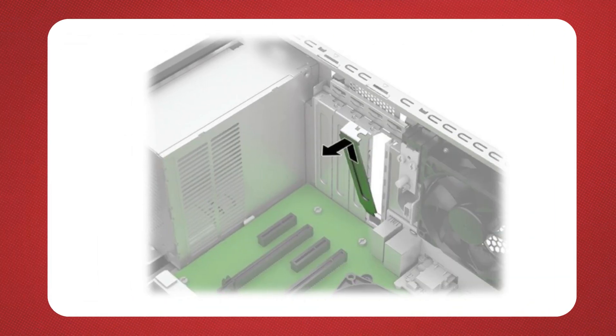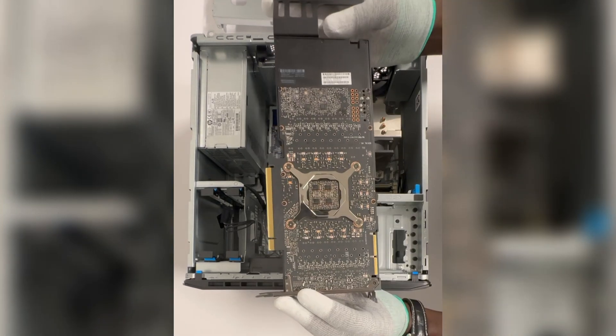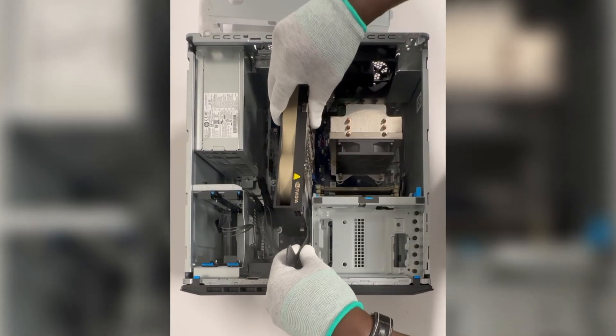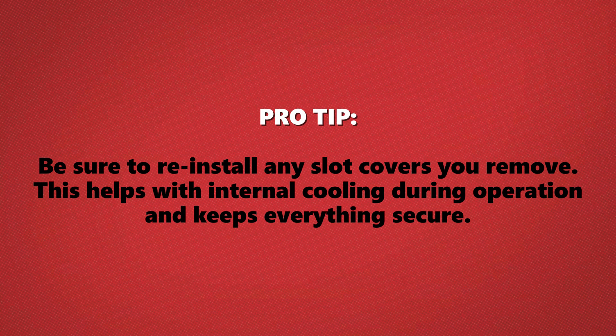Alright, let's get that new GPU installed. First, locate the correct PCIe X16 expansion slot on your system board. If you're installing the card into a vacant slot, you'll need to remove the appropriate expansion slot cover from the back of the chassis — simply pull it straight up and away from the inside of the case. Now, line up the connectors on your GPU with the PCIe slot on the motherboard and gently slide it into place, making sure it's seated properly. Pro tip: be sure to reinstall any slot covers you remove, as this helps with internal cooling during operation and keeps everything secure.